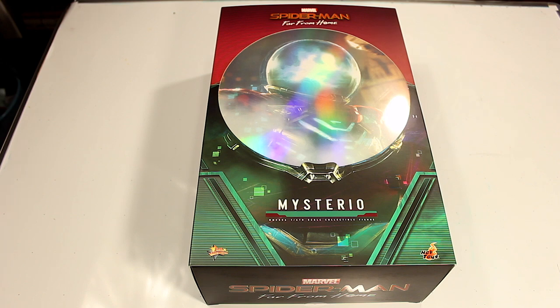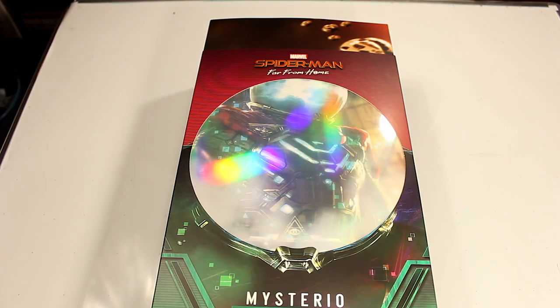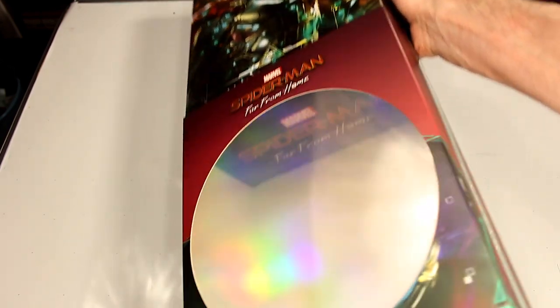How's it going everyone? Today we're going to be reviewing the Hot Toys Mysterio figure from Spider-Man Far From Home. When this figure was first announced, I was blown away. I knew when I saw the first photos that I had to have this figure.